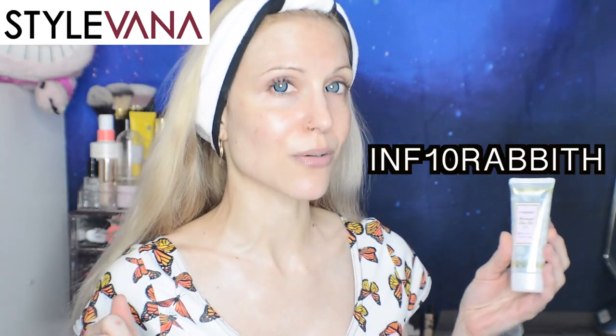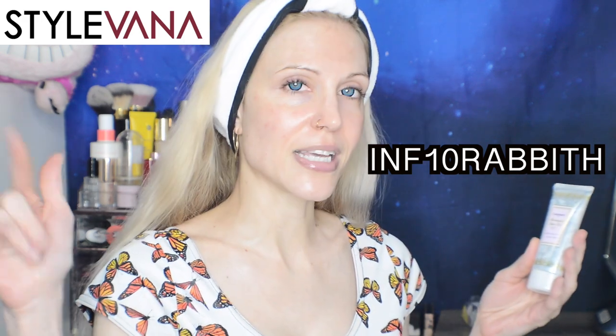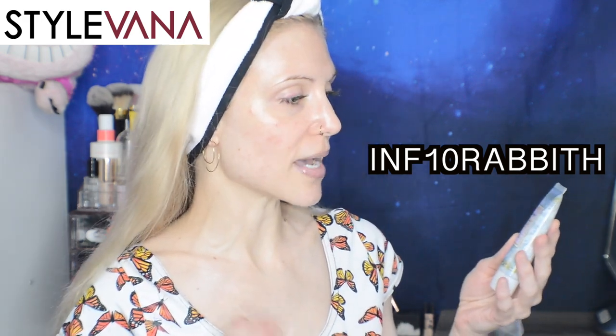Like the rest of this series, these products were kindly gifted by Stylevana. I will remember to put my discount code on the screen today. And of course, there are links in the description box below as well.